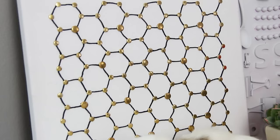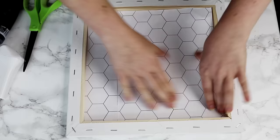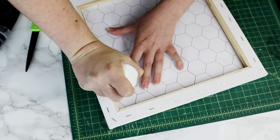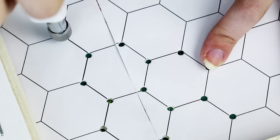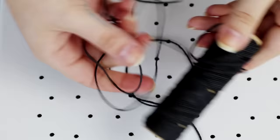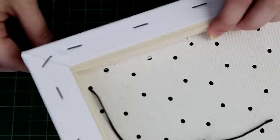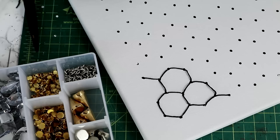Keeping with the hexagon theme, next we're going to be making this string art hexagon canvas. To make this, print out a hexagon pattern from the computer and lay it down on the back of the canvas. Now use a screw punch to punch out every single corner of every hexagon. A screw punch is perfect for this because you can punch holes right in the center of the canvas — you don't have to come in from the side like a traditional hole punch. Once all of your holes are cut, remove the paper and then cut a length of string. Tie one end into a large knot and then just start feeding it through the holes so that you can outline all of your hexagons.